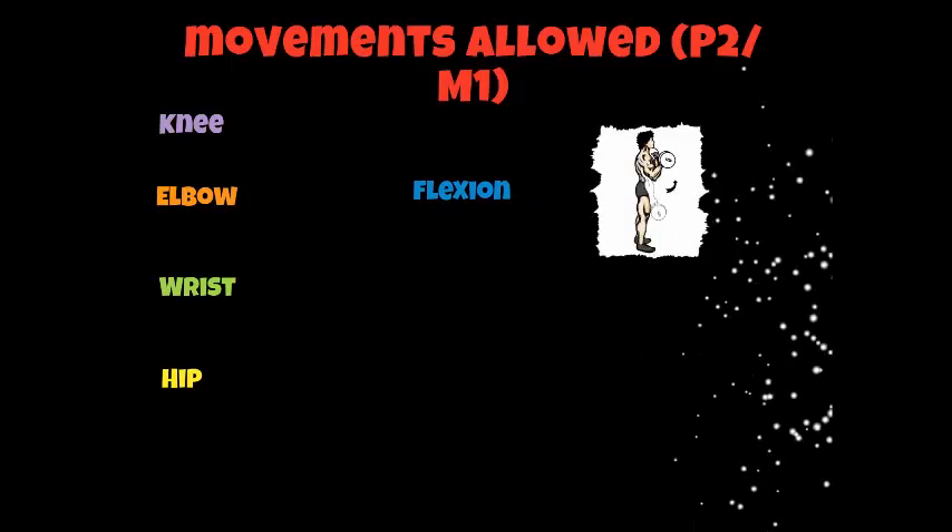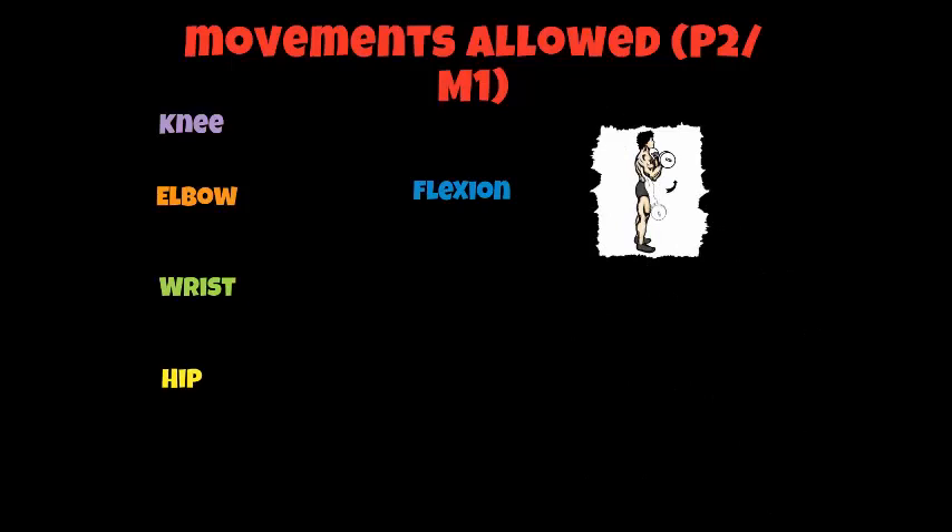You might need a pen and paper now to write some more information down. We're looking at movements allowed at these types of synovial joints, and to achieve P2 or M1 you need to cover the following. We're looking at movements allowed at the knee, elbow, wrist, and hip. At these joints we can do something called flexion. Flexion is where the angle is decreased at the joint when movement takes place. If you look at the picture, the man has taken his arms from the side of his body up towards his chin by doing a bicep curl. In doing that, he has decreased the angle at his elbow joint — he has done flexion of his elbow joint.